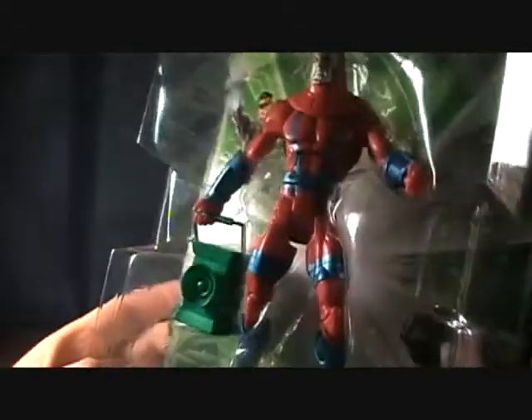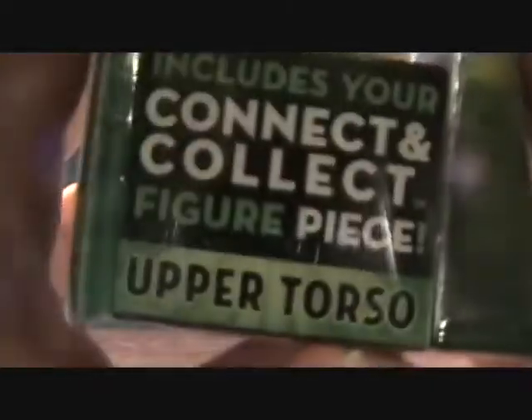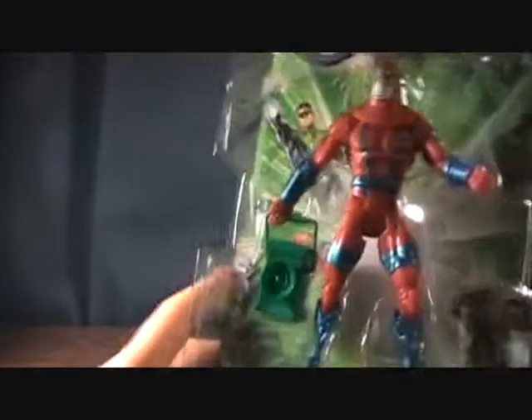Very awesome. I'd like to army build these, though I don't know that I will — it's kind of pricey to army build this kind of stuff. Anyway, it comes with the upper torso for our Kilo, and of course this is the Green Lantern Manhunter Robot.